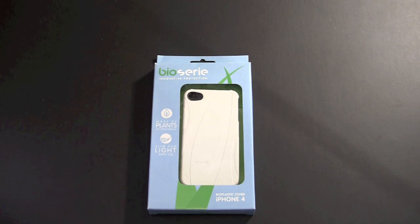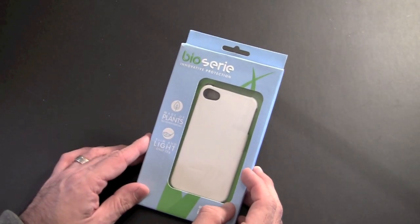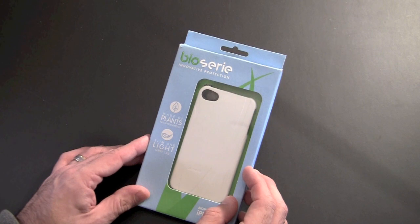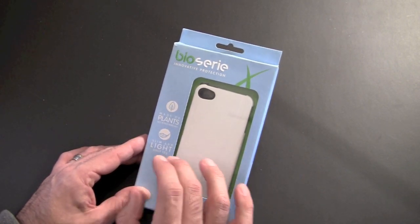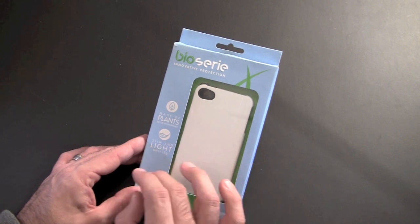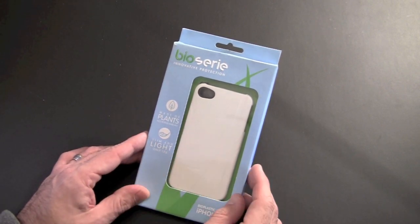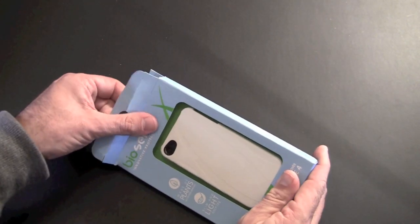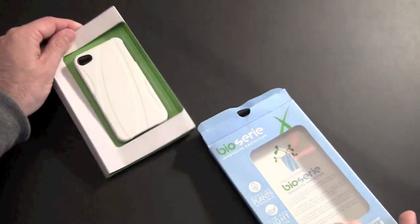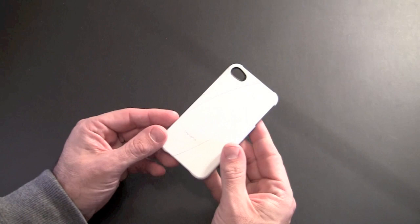The Biosiri case sells for $34.95 and what makes it so special is it's made of 100% plant material. There are no petrol chemicals or oils that go into making this case at all. It's a very slim and lightweight snap-on back cover style case that weighs in at only 12 grams. It comes in a variety of colors. I'll show you those in a minute. I'm just going to open the white one and give you a brief second look at it so you can see what it's all about, and then we'll get to the details on the giveaway.